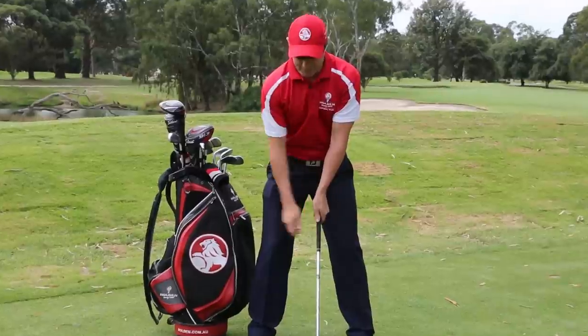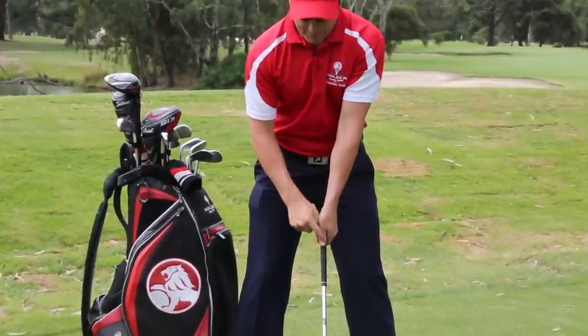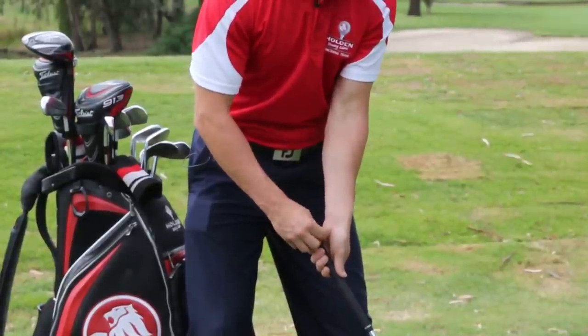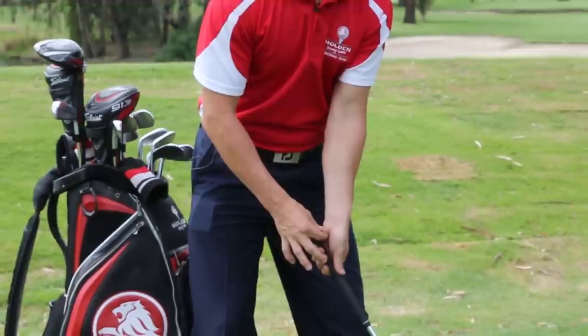Grab your club — left thumb's pointing down. Left thumb must be pointing down the middle. The fat part of the grip, or the palm, sits on top — not in the palm. The fat part sits on top there.